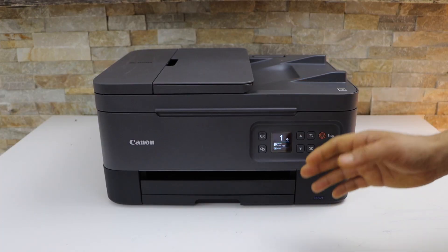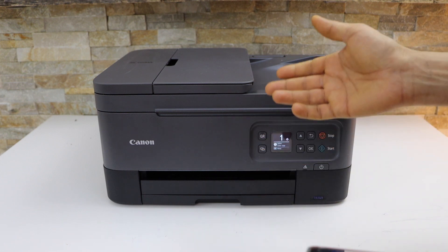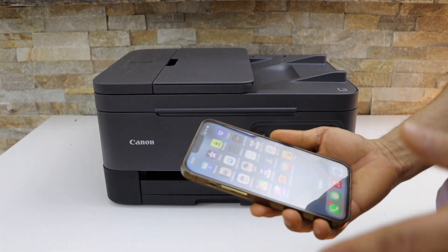The first thing is to make sure your printer is connected with the device. You can use Wi-Fi setup or Wi-Fi Direct setup for that.